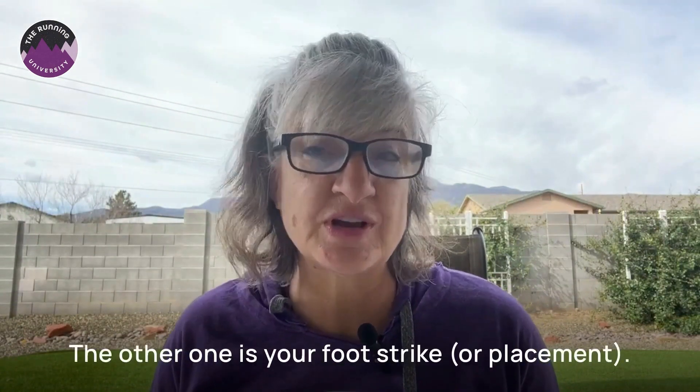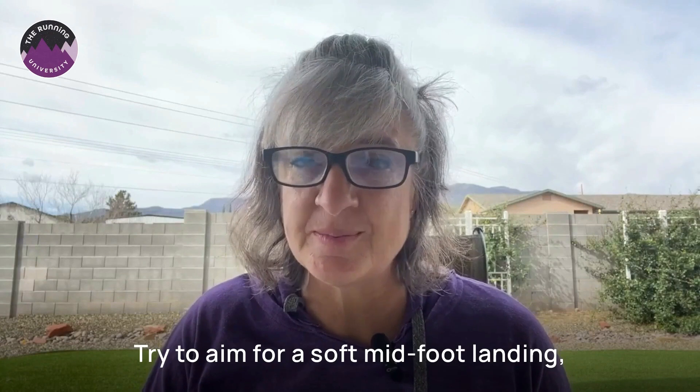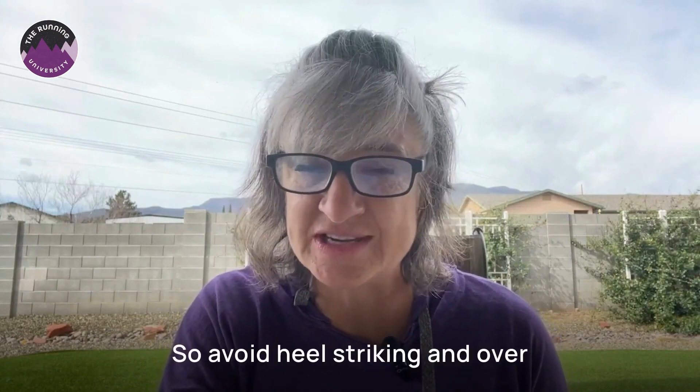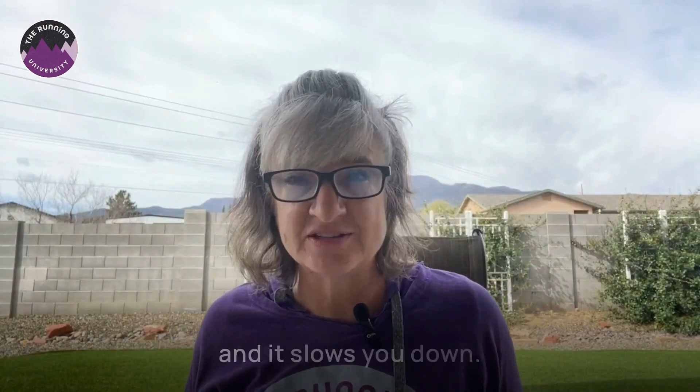The other tip is your foot strike. Pay attention to how your feet hit the ground. Try to aim for a soft midfoot landing, so your foot is landing right under your hip or your knee — not out in front. Avoid heel striking and overstriding, because that's how shockwaves come up through your body. It also slows you down.